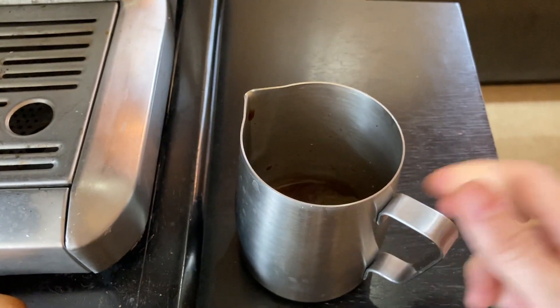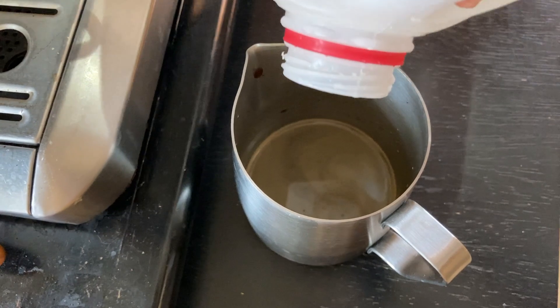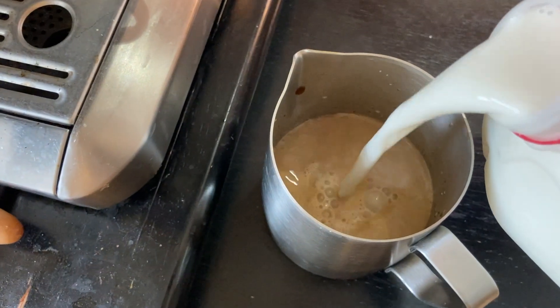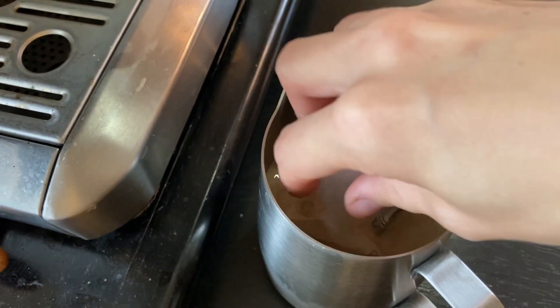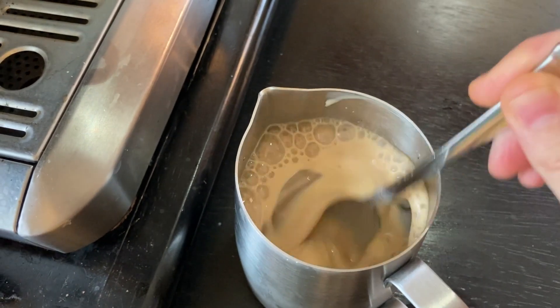Next we're going to add the milk. I'm going to go ahead and add four ice cubes. Stir it up nice and good.